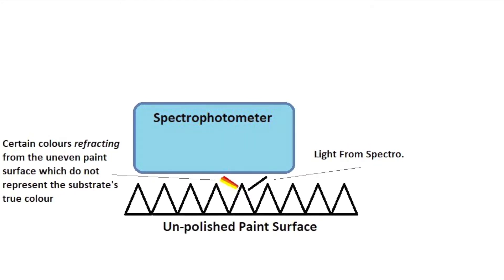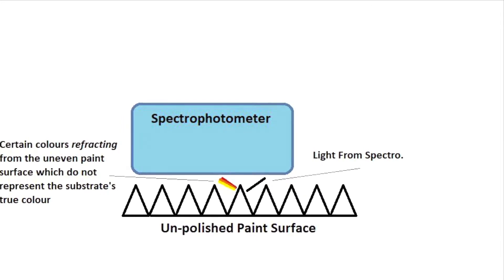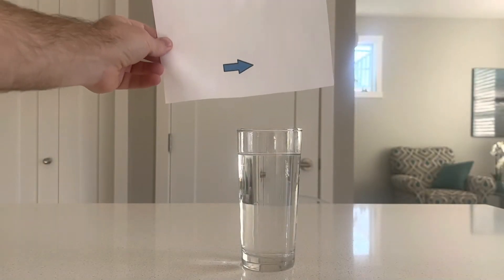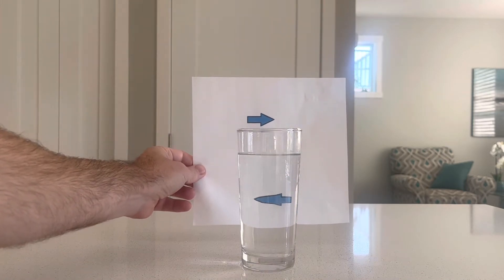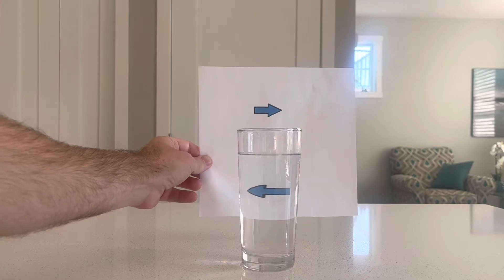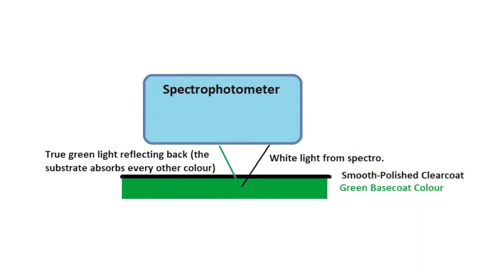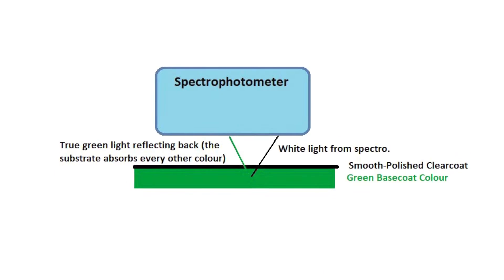When this happens, there may be higher concentrations of certain light reflecting back than what should reflect back, which can create a very poor reading with the spectrophotometer. Here's a good example: when we take two arrows that are pointing the same direction and look at them through a glass full of water, the light is now refracting and changing direction, which makes the arrow appear to point the wrong way. The reality is, if we polish the surface, we will get the right amount and color of light reflected back to the color camera to give us a true reading.